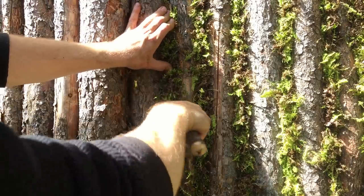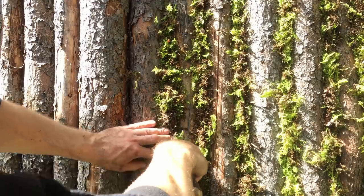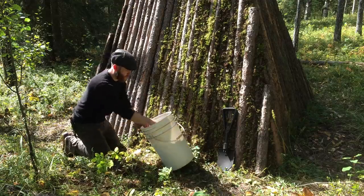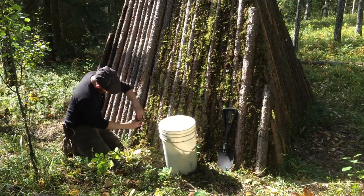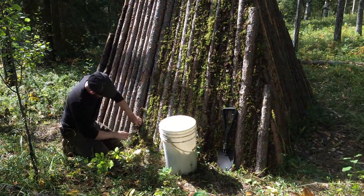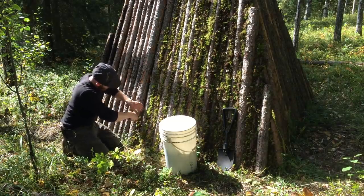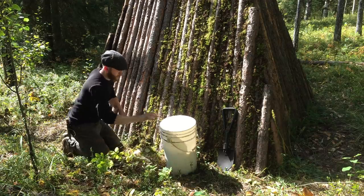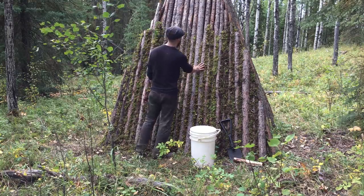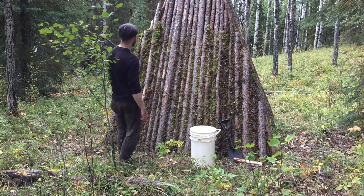This won't create a waterproof seal, but it does create a solid wall with no gaps that I can then apply a waterproof seal to. The chinking process goes rather fast, and it takes a lot less moss than I predicted. A bucket and a half of moss was enough to finish the entire lower half of the first wall.